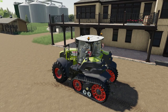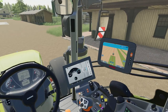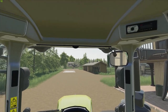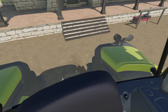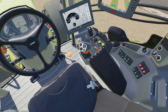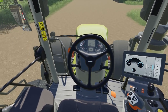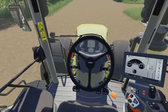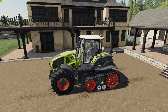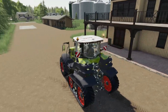Let's press C and look inside — very nice looking interior. Like I said, everything lights up and looks really good. Mirrors work, digital speedometer, and the pedals move. Very nice. Let's try out the beacons — worked just great. Let's take it for a spin.